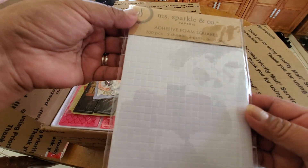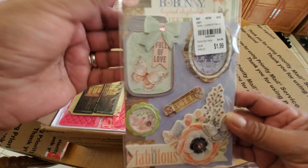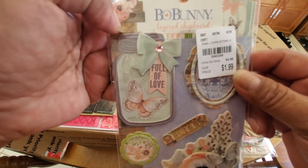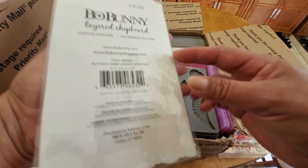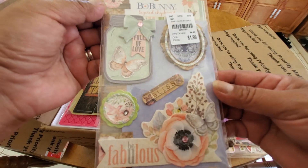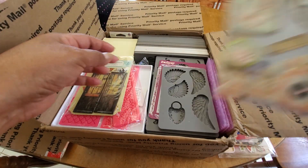Adhesive foam squares. I'm new to this whole layering things so that they're popped up, but I'm trying to do that more. I love this — probably one of my favorite collections is Bow Bunny Butterfly Kisses. Look how cute these go with that. I do have that paper pad, thanks to Cynthia, and I've actually used a lot of it.